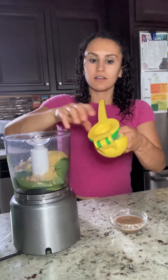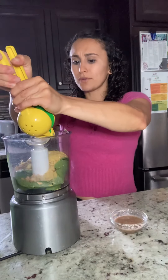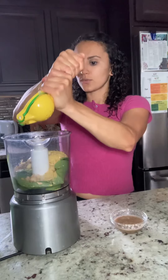For the final two ingredients: firstly, the juice from half of a lemon. We're just using a nice little hand juicer tool here, but you don't have to — you could use your hand if you really wanted to. I'm just gonna squeeze all the juice out of there.